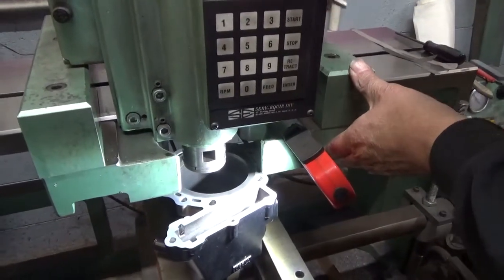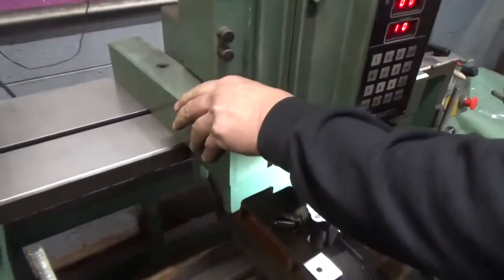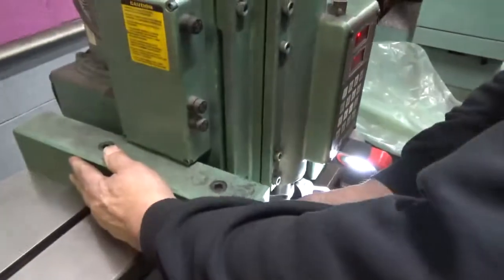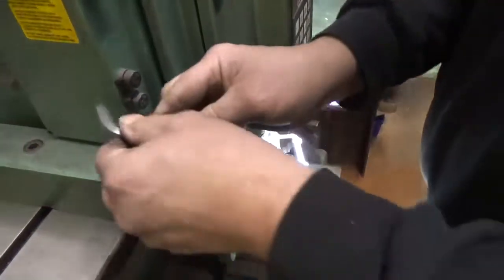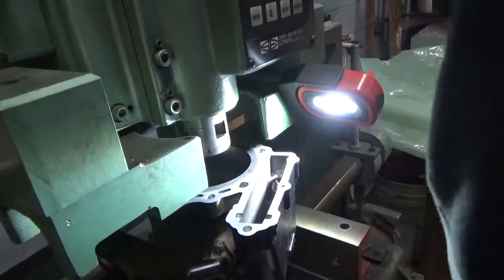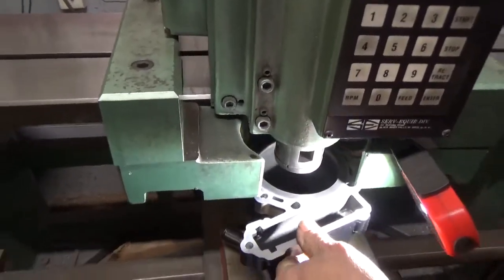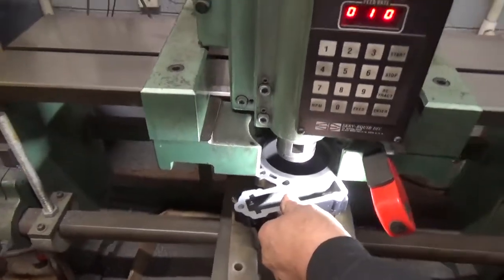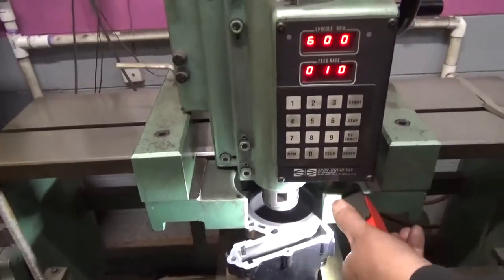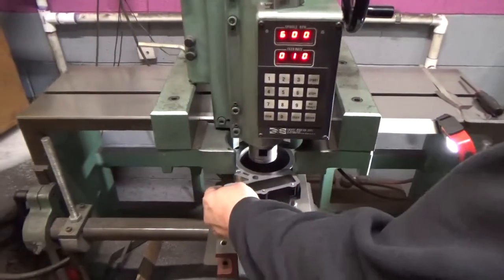Looks like we're going to be okay here. We'll snug this down, move to the other side, get that where we want it. We're going to go ahead and snug this down, kind of move the bar a little bit, make sure we have adequate room. It looks like we'll be able to center up just fine. Now we're going to air up. Now we are clamped between our parallels and our risers — the cylinder is held firmly in between.